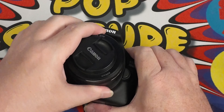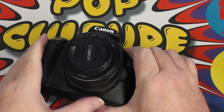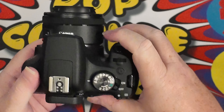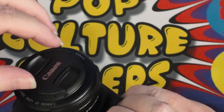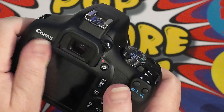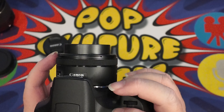So let's put this in. We need to make sure we line this all up correctly — a click tells me everything is now in place on the camera. So I can take the lens cap off and turn my camera on.